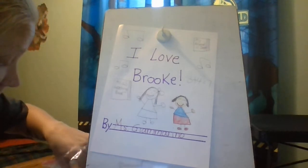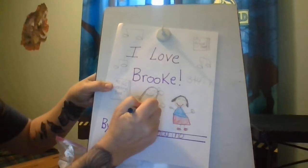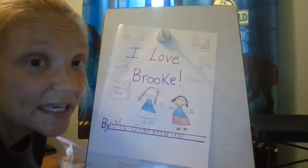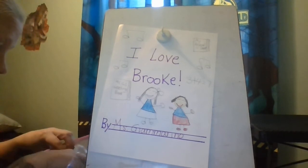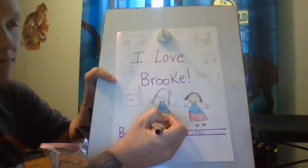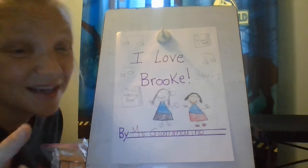Now I'm going to color Ms. Chrisman. I'm going to give Ms. Chrisman a blue shirt also because I know she really likes blue. I'm going to give Ms. Chrisman a black skirt because I know she likes black pants. But I'm going to give Ms. Chrisman brown shoes because I know she doesn't wear black shoes.